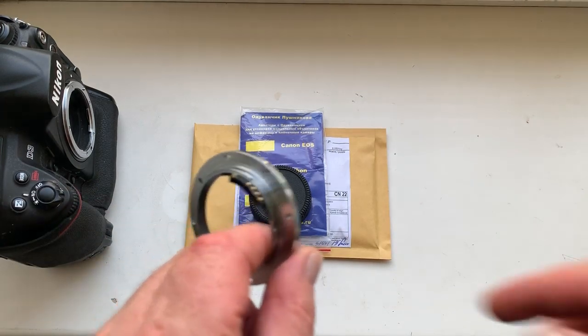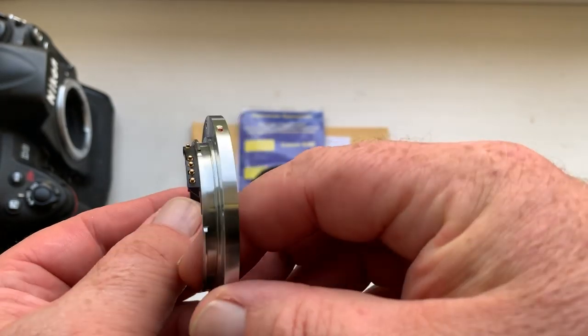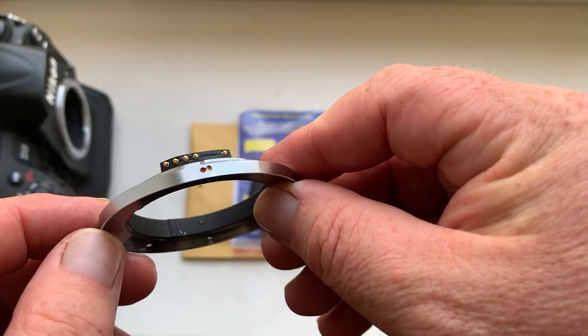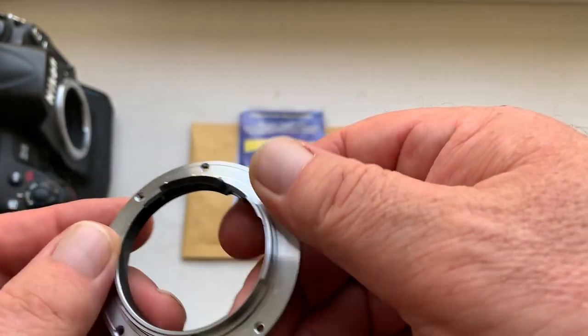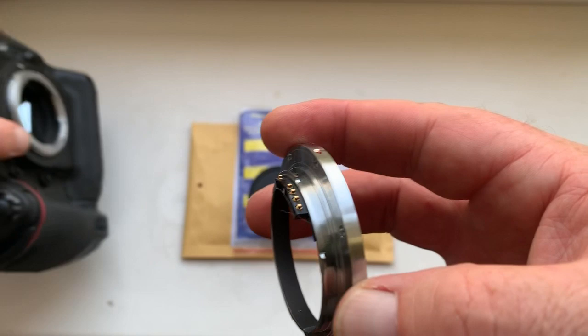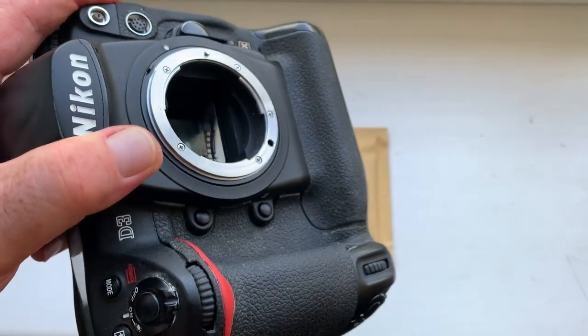Hello Mike, this video is about your Leica R to Nikon adapter. Look, this is your adapter — this chip is pre-programmed and ready to work. Now I'll check it in my camera. Look, this is my camera, the Nikon D3.